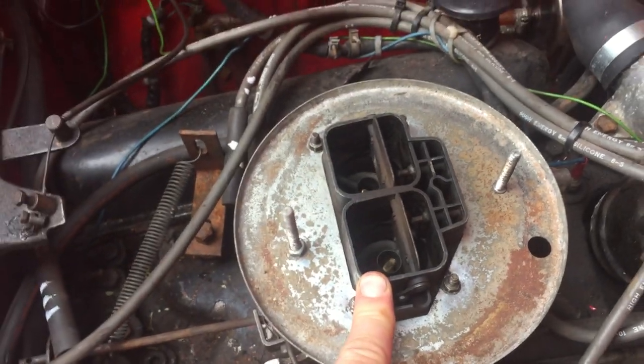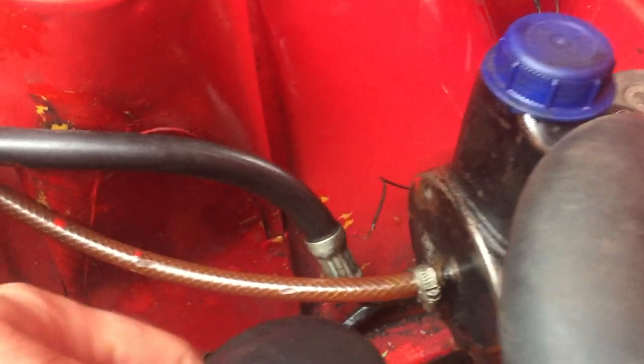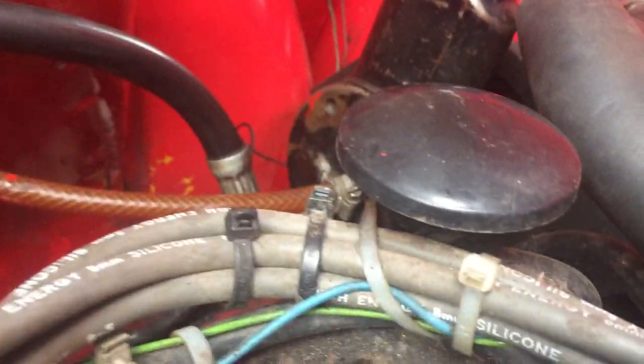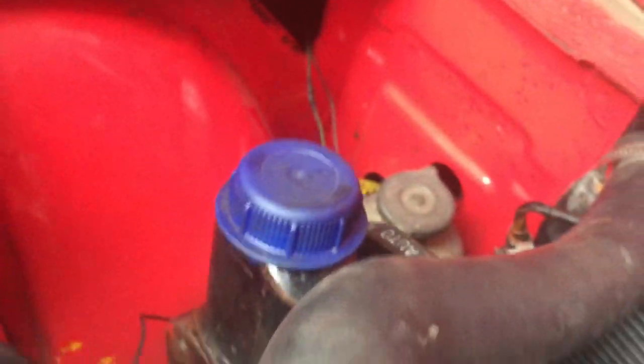The other thing you were talking about was the breather — I can't see anything coming off this, but this is the other hole. I don't know what that means, there's nothing coming off that. It's literally just a bunch of stuff cable-tied to it.